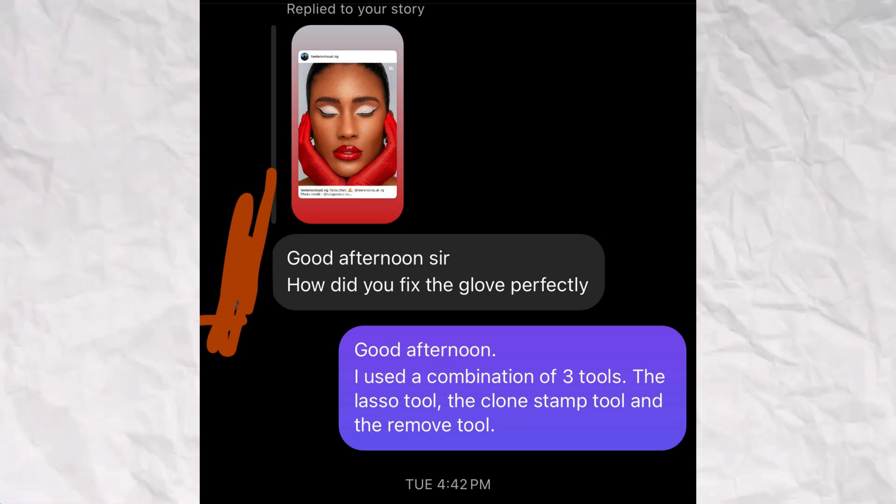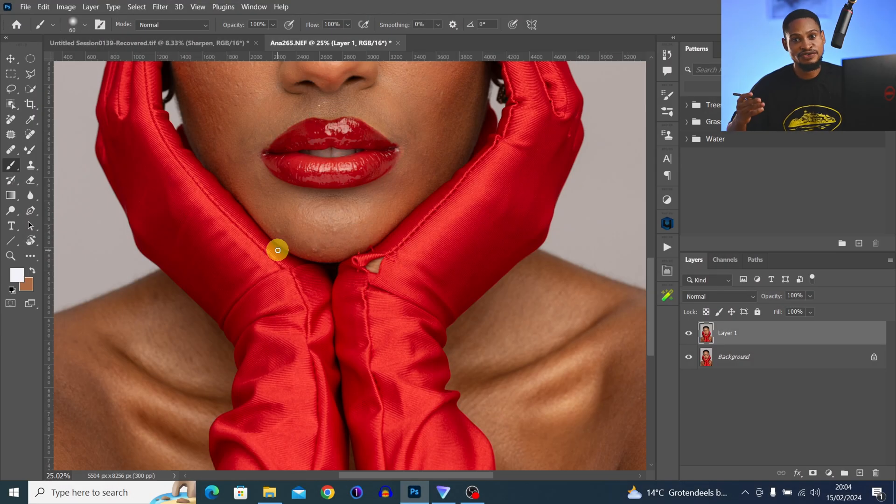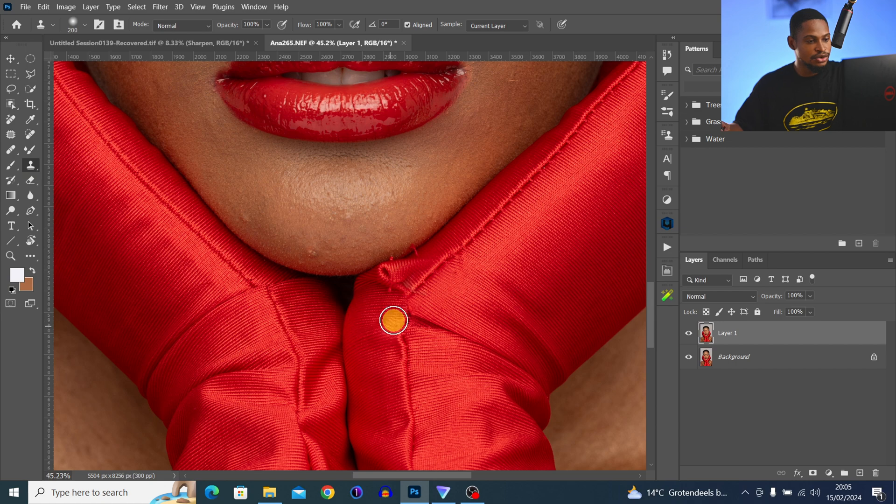Someone literally asked me on Instagram how I fix this hand right here — this is how I fix it. I'm going to pick my Clone Stamp tool, sample from the close-by area, and just paint it over to fill that particular place. I'll keep sampling from close-by areas and fix the remaining spots the same way.